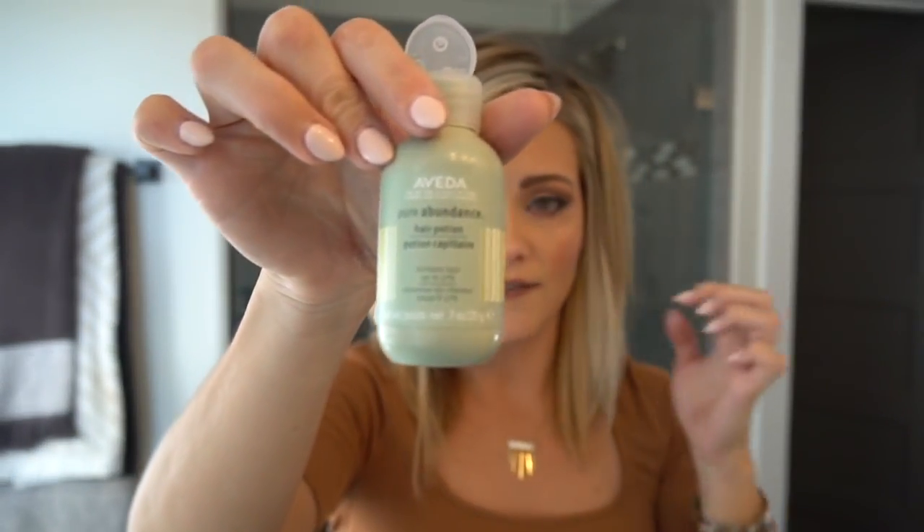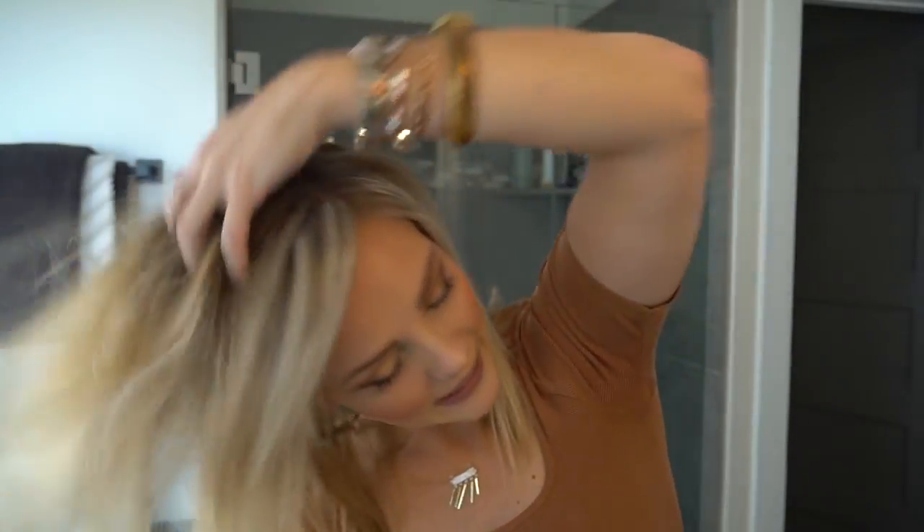One of the last things I like to put in my hair is the Aveda pure abundance hair potion. This is a powder that actually swells the hair by 15 to 30 percent, making it bulkier and thicker. It also gives a grip and a texture to the hair and I cannot do my hair without it — it is the best. And that's all there is to it. You've got some good volume with velcro rollers and minimal products. I hope you liked this video, hopefully you learned something from it, and thank you for watching.